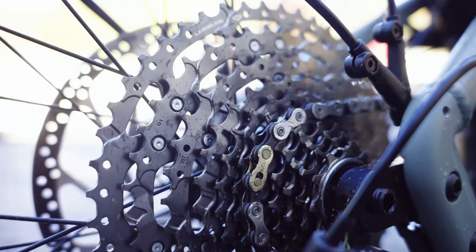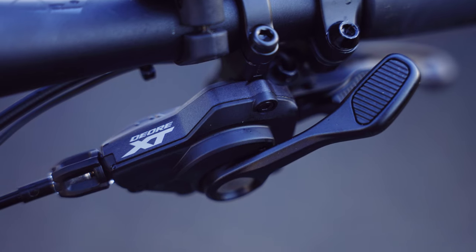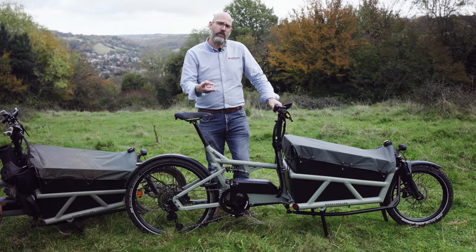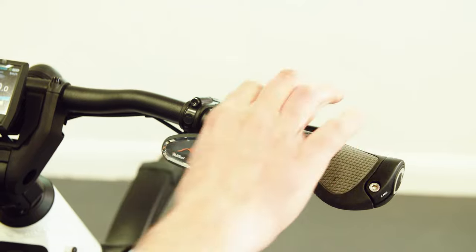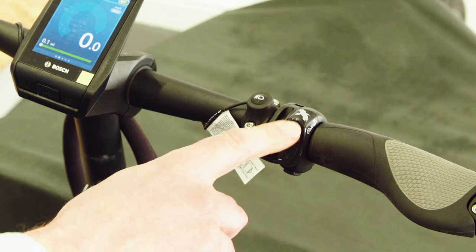For gearing on this chain and cassette version, we're talking about thumb shift — push down for gears and click to come back up again. The other two options are an Enviolo hub with twist shift, and the Rohloff hub with a press for the electronic shift.